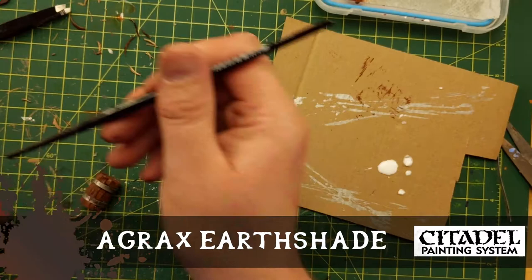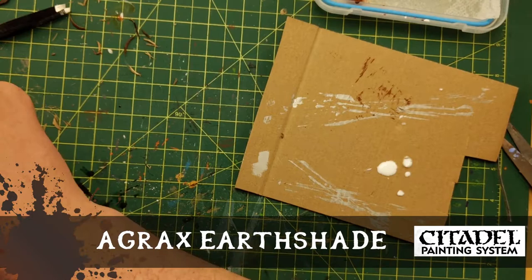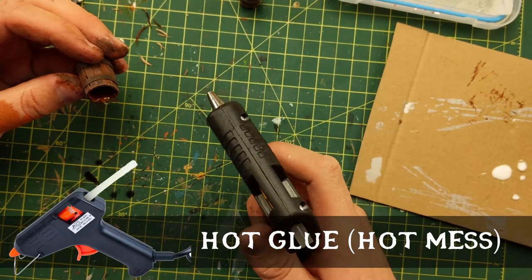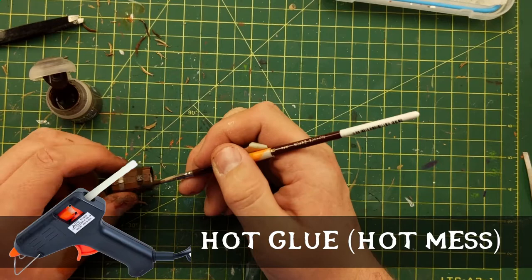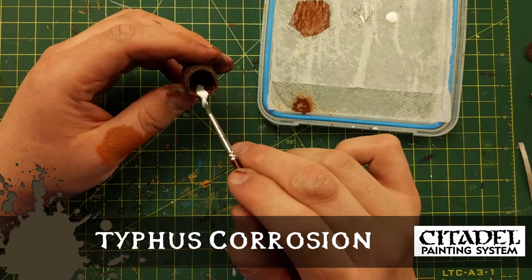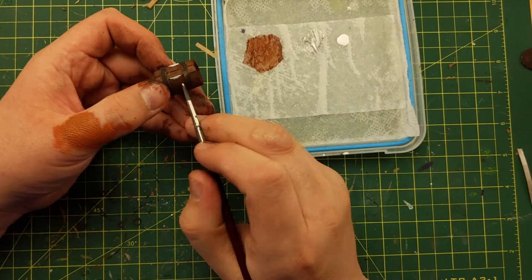Agrax Earthshade on the whole thing — be sloppy, it's okay, it's supposed to be a barrel. I've also painted the top of the disc white, which is going to be the foundation for the ooze instead of bare cardboard — basically a primer. Now I'm putting in some hot glue, letting it harden and adding a little more to create the look of a drip, which I was able to achieve. This is Typhus Corrosion — a technical paint. You paint it on any type of metal and it dries looking like rust. My glue is hardened, so now I'm priming it with white. I like the idea that the ooze is seeping through the cracks in the barrel.